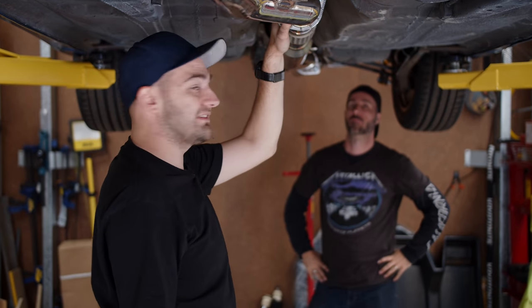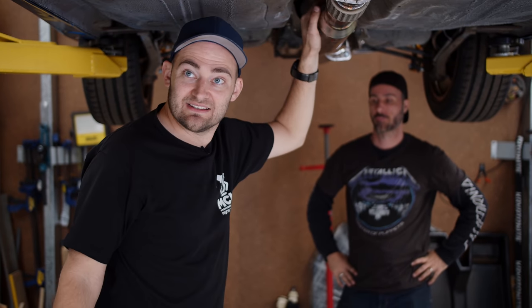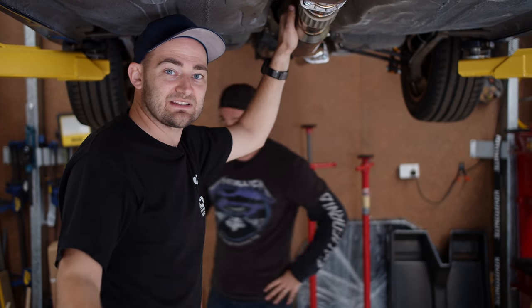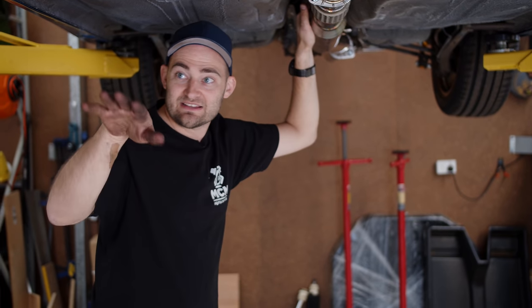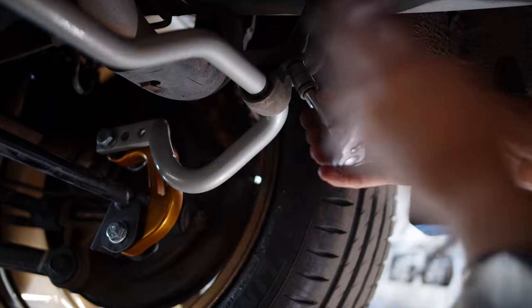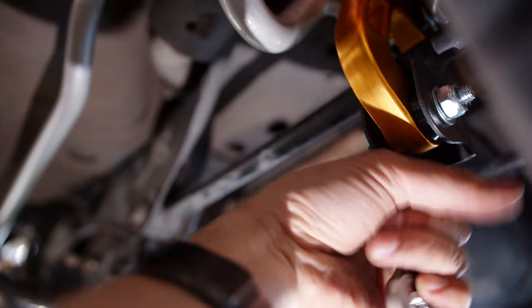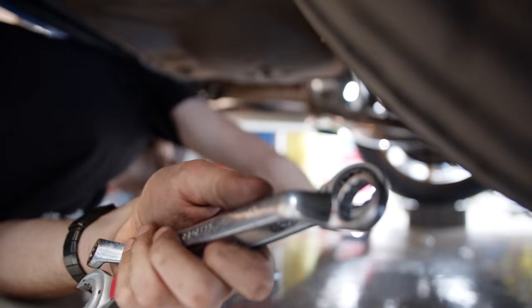Now we're going to drop it down onto some bricks to load the wheels up, so all the suspension is loaded into its correct angles, then tighten everything we've done. If you can fit tools under your car with it off jacks and on the ground, you're good to go. If not, find a method to get the weight of the car onto the wheels, but make sure you've got something to support it so it can't roll away. Then tighten up the nuts and bolts using a torque wrench if you can fit it.